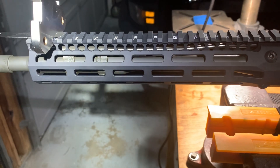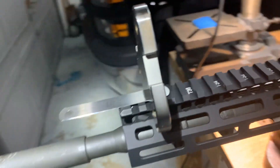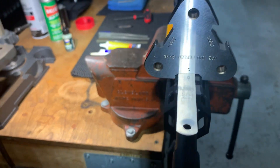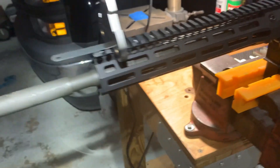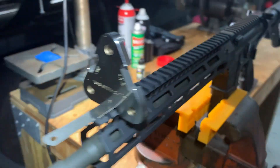To date, this is the only rail — this Troy — that I have found that perfectly passes the Picatinny rail gauge. I have two Centurion Arms rails. Neither one will fit the larger .002 slot. They're oversized.